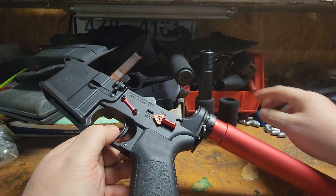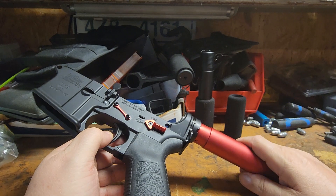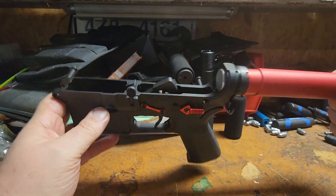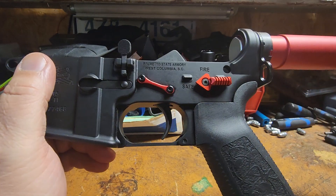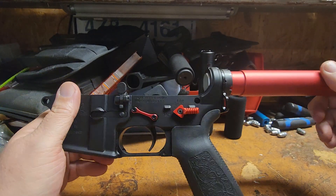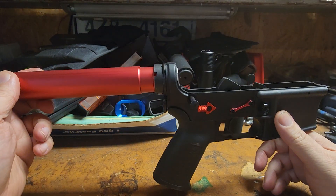We've got our castle nut and tube on there. If you want to put the rubber bumper on there you can — I may at a later date. So this is the completely finished lower. This is that PSA lower we got for free, with our trigger group and all our tech fun stuff, which is great. Stay tuned for the completed rifle.